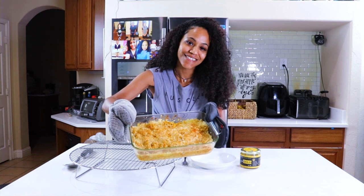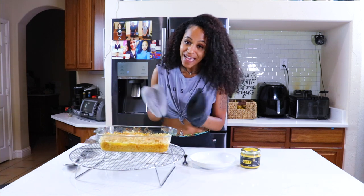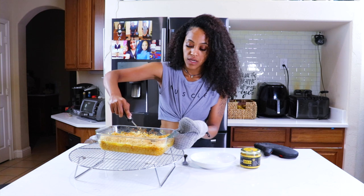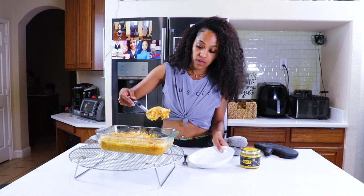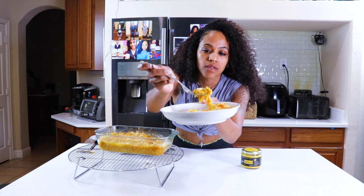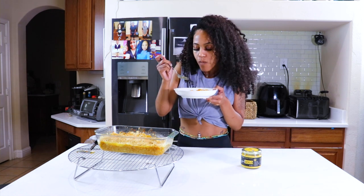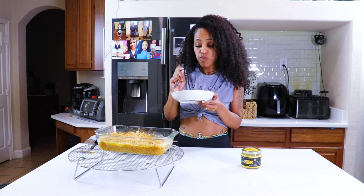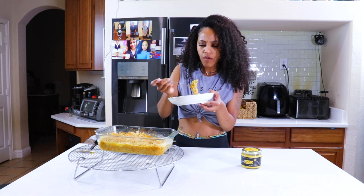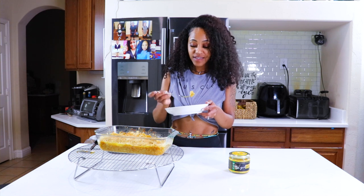Smells so good. If you want it a little darker, you would use yellow cheese, but I just like some cheese, so it's okay. Let's get into this. Oh my gosh, I'm going to get y'all to see how this is happening — super cheesy, super yummy. Oh my goodness, that cheesiness. It's so good and cheesy. I don't even like mac and cheese like that, but this? Yeah, this is fire.